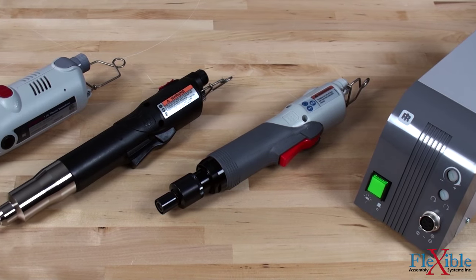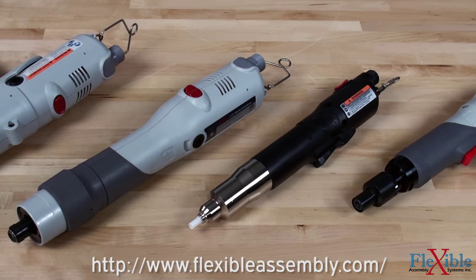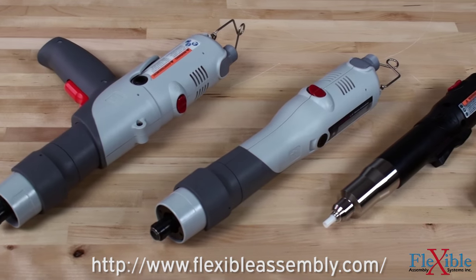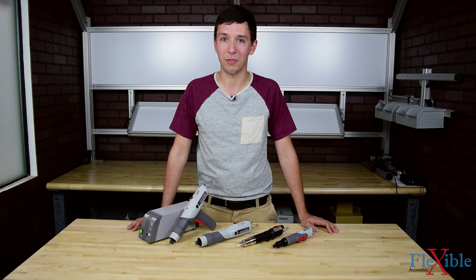Find out which Versatec tool is right for you today at flexibleassembly.com. Have you already tried one of the Versatec screwdrivers from Ingersoll Rand? If so, let us know what you think in the comments below. Thank you for watching, and be sure to subscribe for more product news and updates from Flexible Assembly.